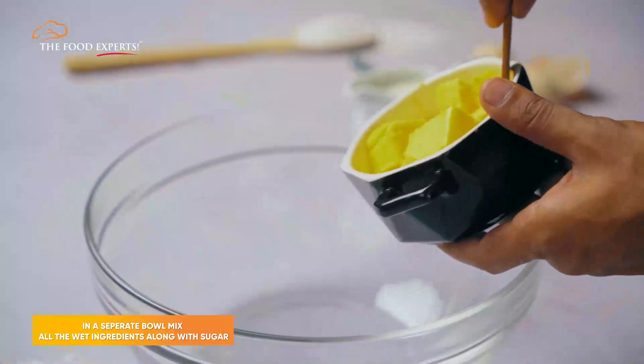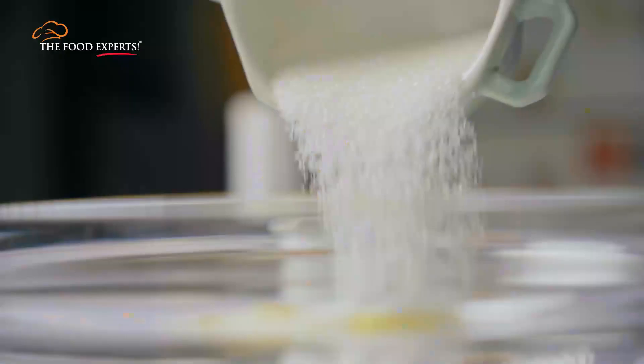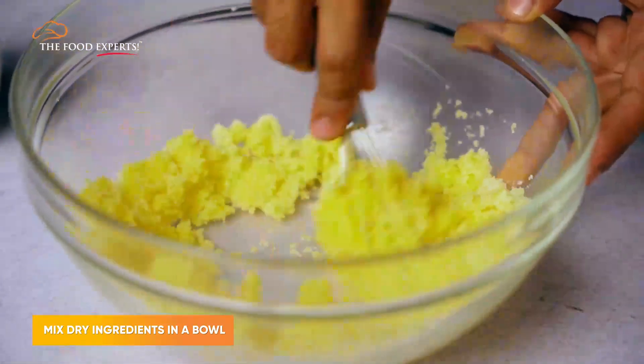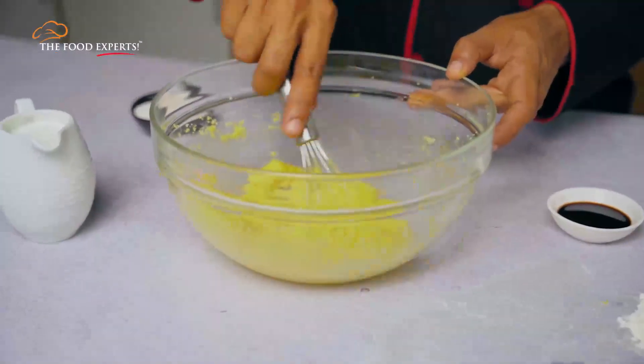In a separate bowl, we'll add all wet ingredients along with sugar. We'll mix them so much that the butter will melt and become one with the sugar. This process is called creaming.